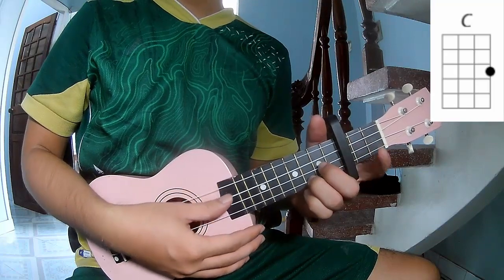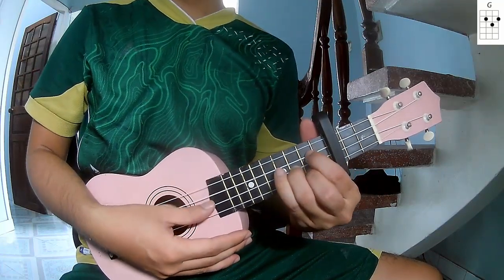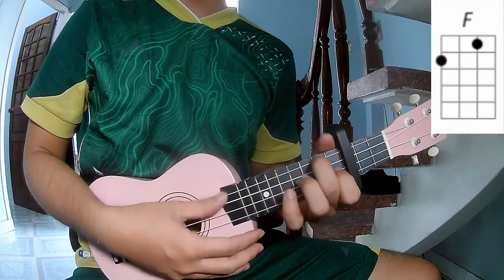The chords in this song are C, G, A, F and F.